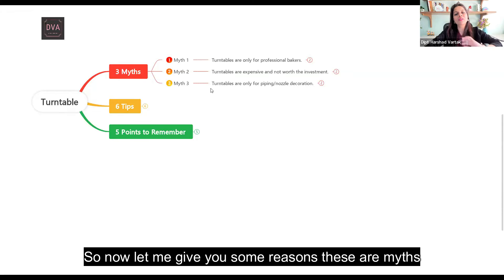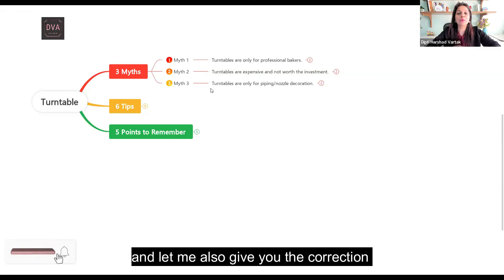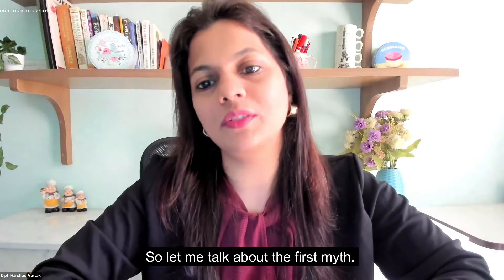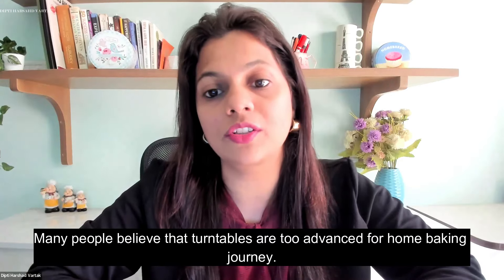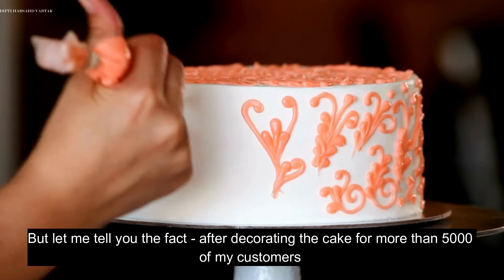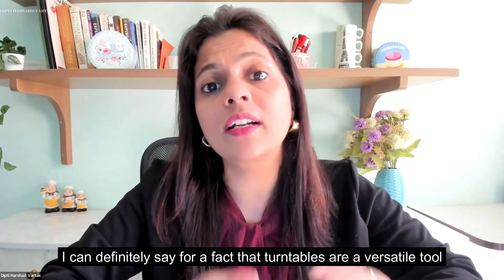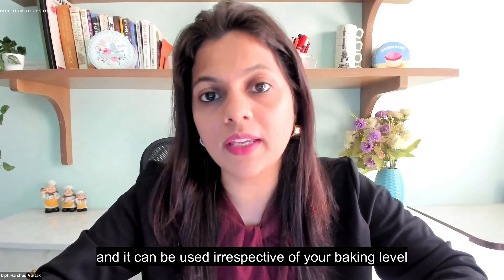Let me give you the corrections so that you can use your turntables in the most beautiful way while decorating your cakes. Regarding the first myth — many people believe that turntables are too advanced for home baking. But after decorating cakes for more than 5,000 of my customers and selling more than 10,000 cakes from my home bakery, I can definitely say that turntables are a versatile tool that can be used irrespective of your baking level.